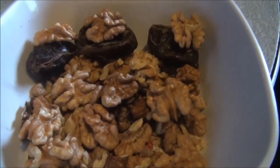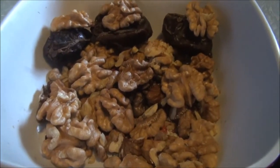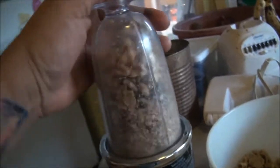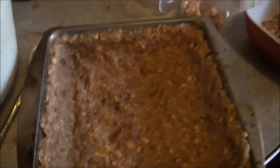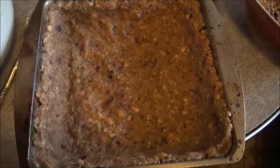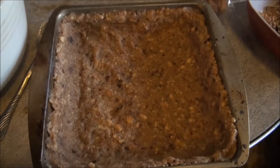I'm making pumpkin pie and this is going to be my crust right here. Walnuts and dates are getting chopped up. So this is my crust — it's walnuts, dates, butter, and sugar. Mostly walnuts.